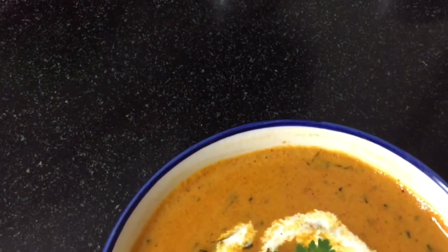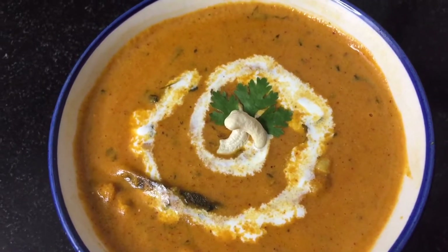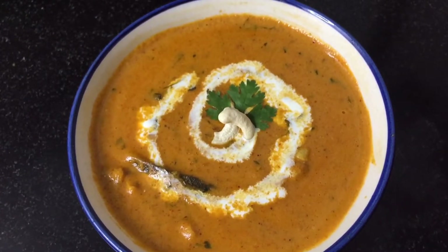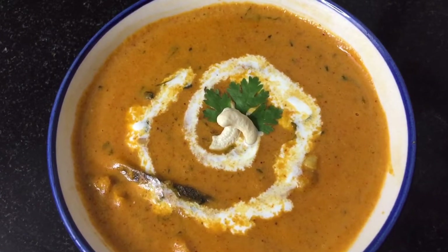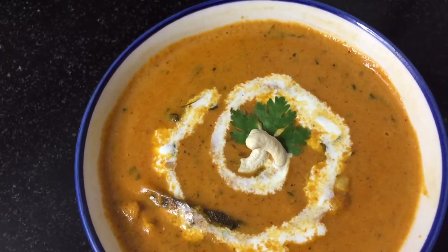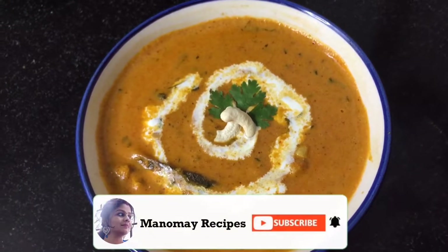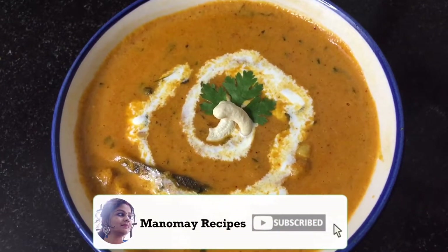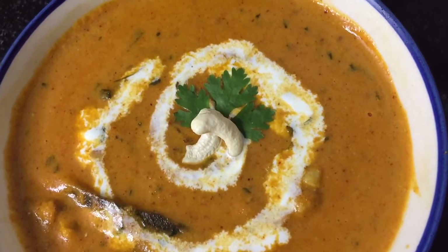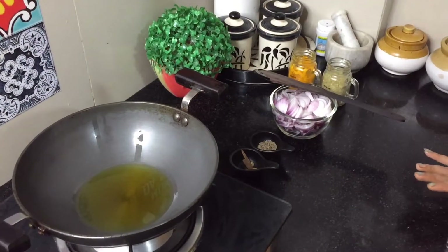Hello friends, welcome back to Mano Me Recipes. Today we are going to make restaurant style kaju masala. This is a very instant recipe. You can store it in the fridge and enjoy the restaurant style. Let's see how easy this recipe is made. But before, please subscribe, share and like so that you can see new recipes. Let's start with restaurant style kaju masala.